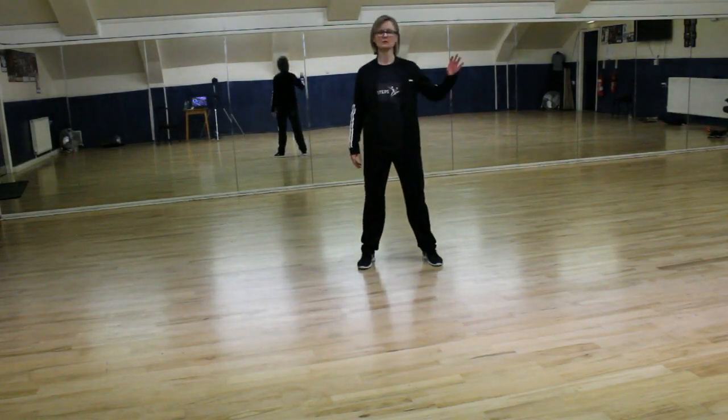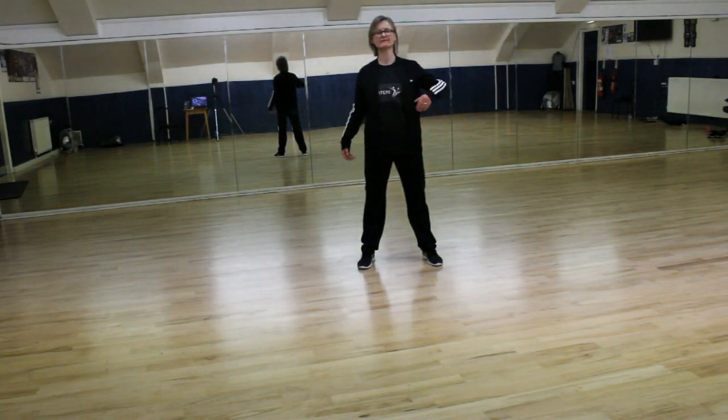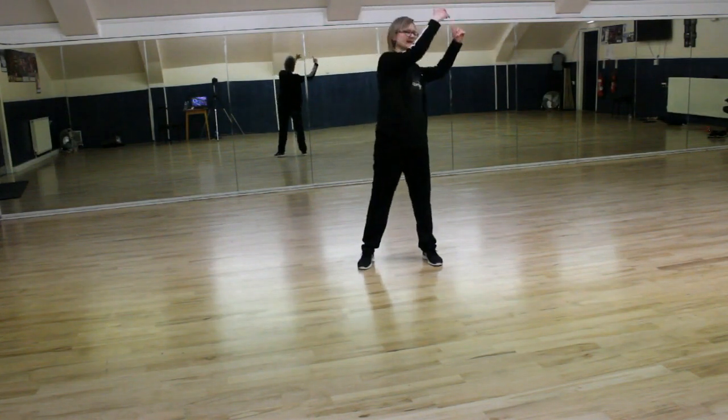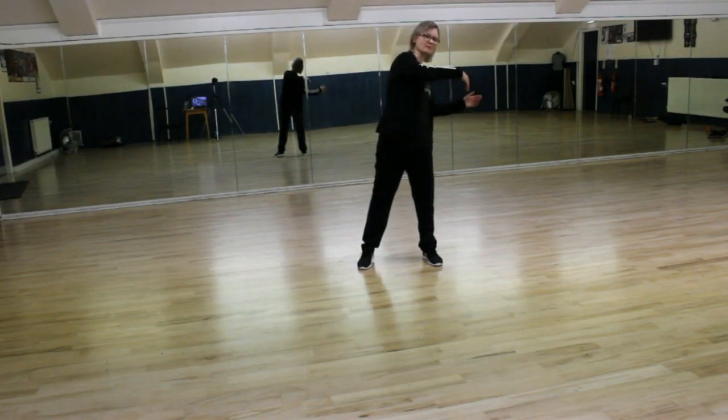Now we start with our feet apart and we're going to walk in this direction and we're going to flick our hands over the top. So we're going 1, 2, 3, 4 and then back again 1.